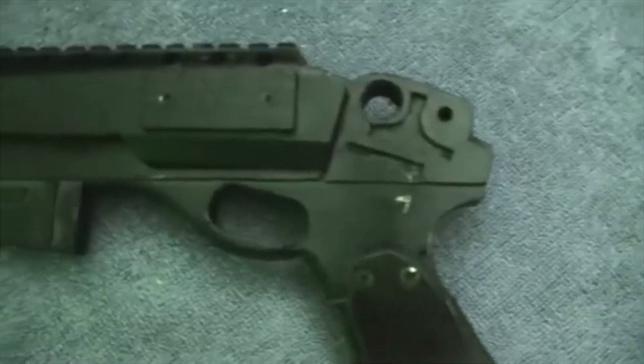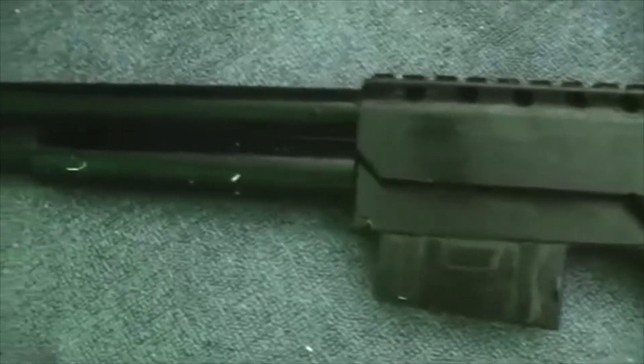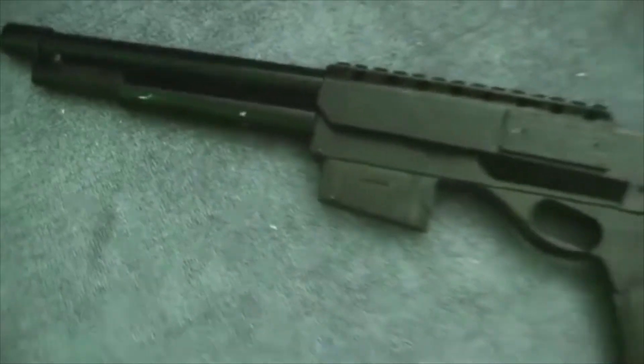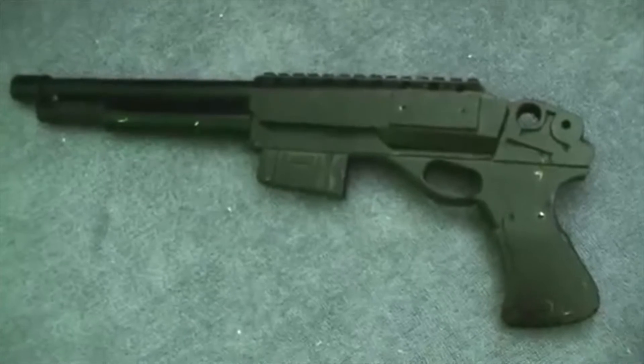This is the shotgun in more detail. It's got scratches on it because it's been used quite a bit in our movies, but it gives you an idea of how it actually looks. As you can see, if you look closer, you can see it's wood, but with the black paint, and when you're filming it doesn't really show up.